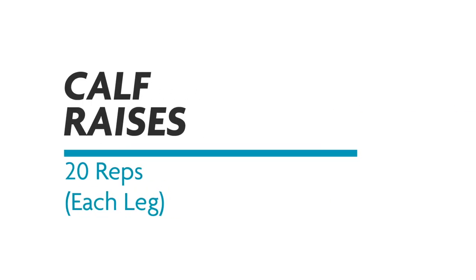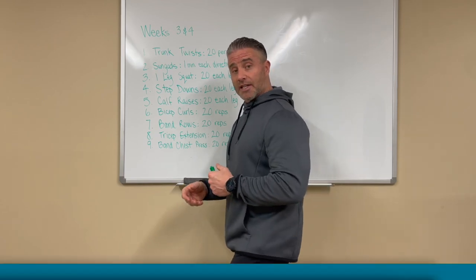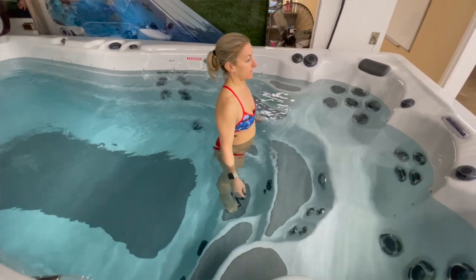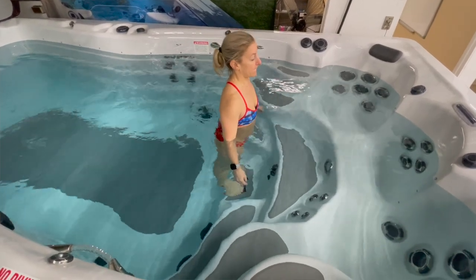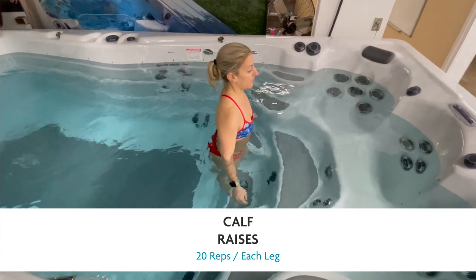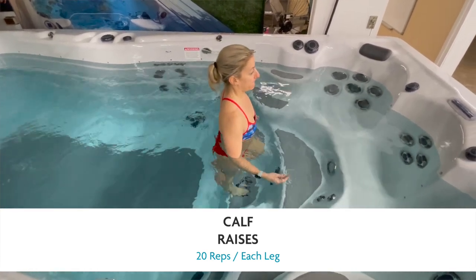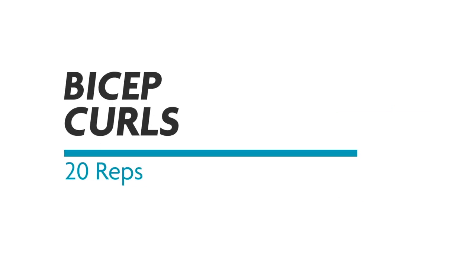Calf raises — you're going to get on a step. If you're strong, do one leg at a time. The modification is: if you're not that strong, or you have a medical issue, you can do both legs at the same time, hanging your heels off the step. That's 20 each leg.